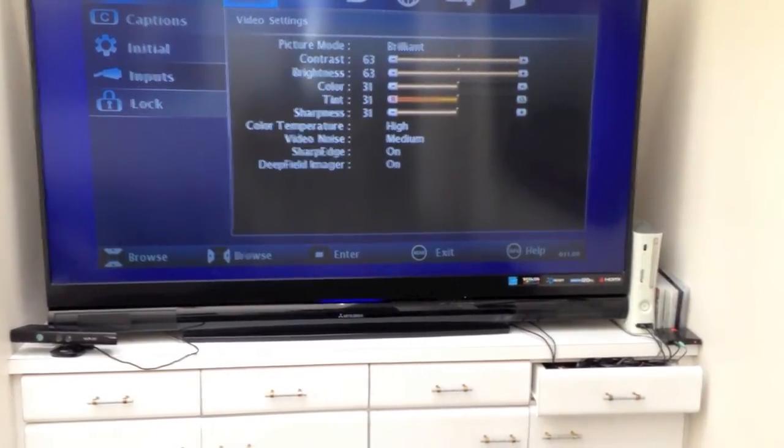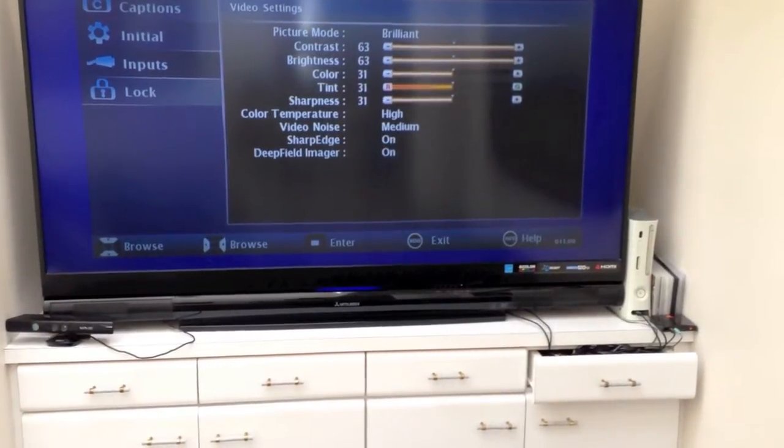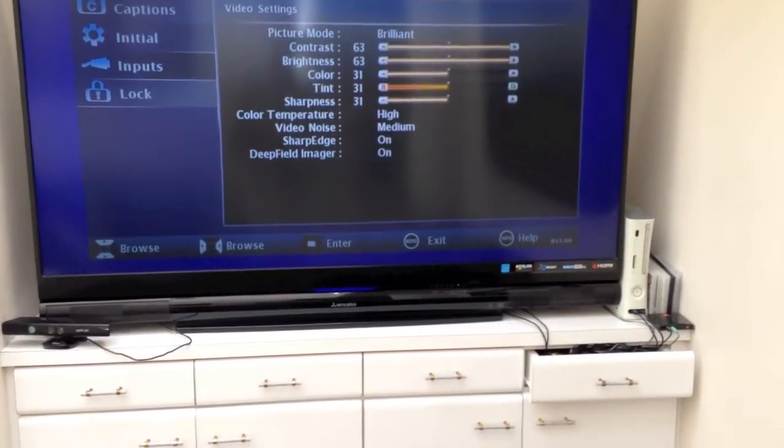The brightness is all the way up and the contrast is all the way up. We're trying to do everything we can to get the best picture out of it, but the bulb has just gone too dim.